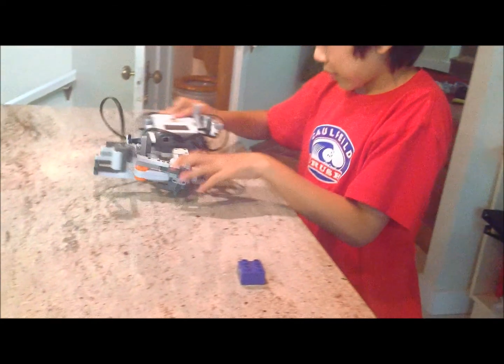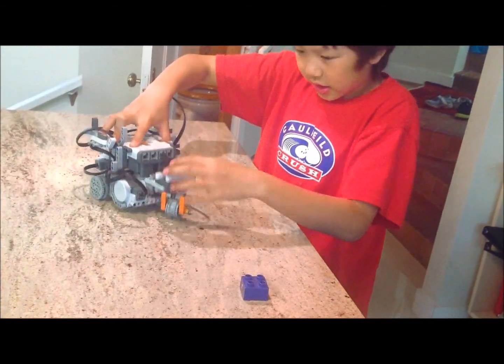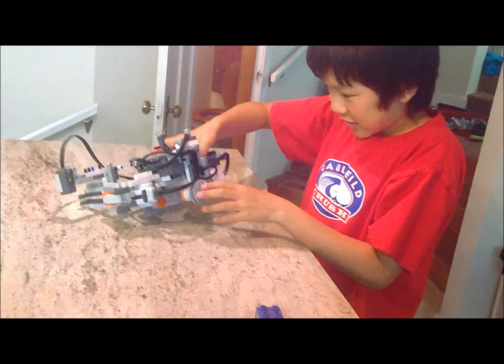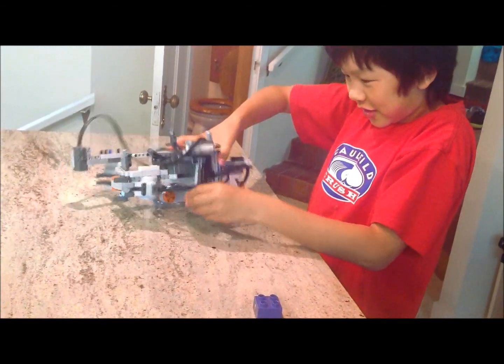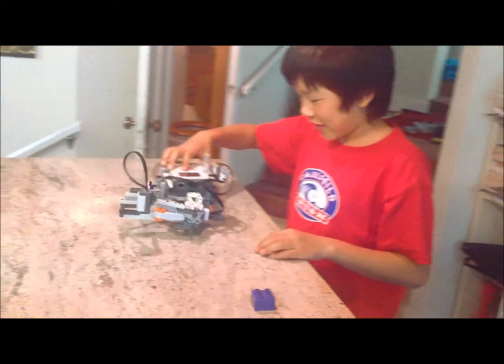This is how my robot works. The basic robot is just a custom robot and my friend Desmond has my wheels, so I had to use these gears which made the mission very difficult.